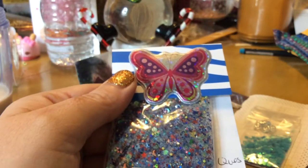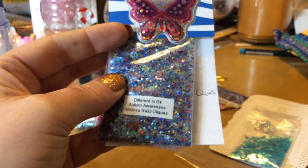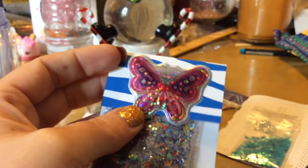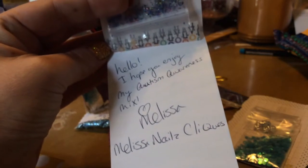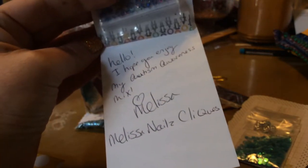And then we have — autism awareness — Melissa Nails click. Look at that butterfly. Holographic. And it says: hello, I hope you enjoy my autism awareness mix. Love, Melissa. Melissa's Nails Click.